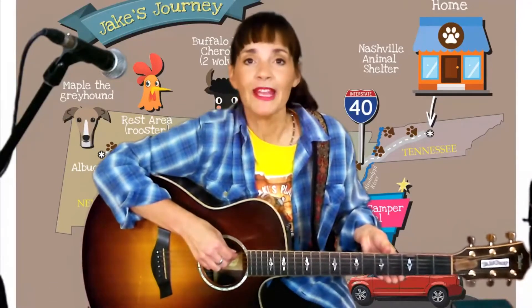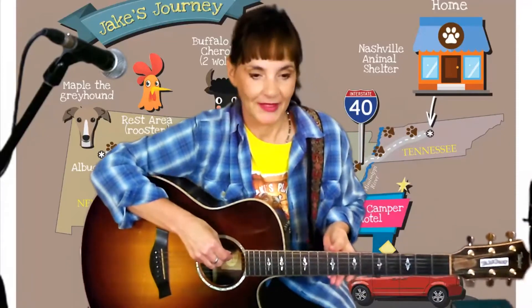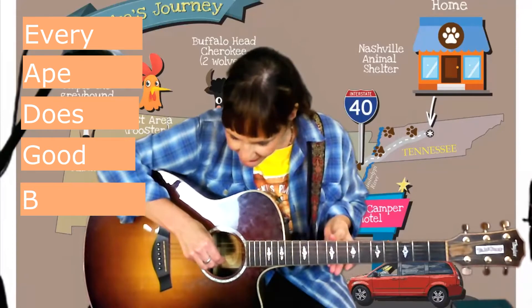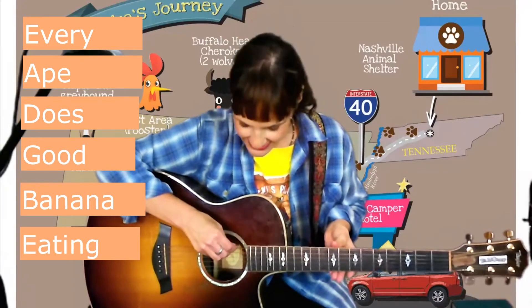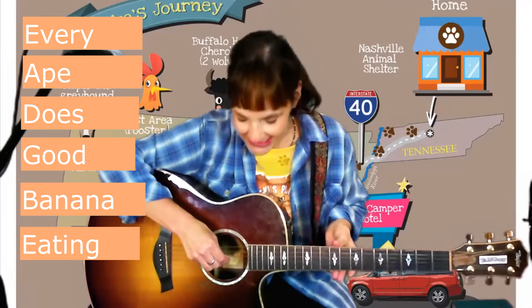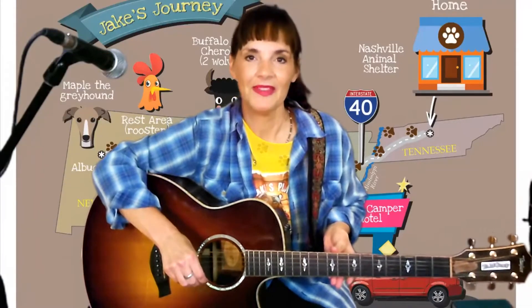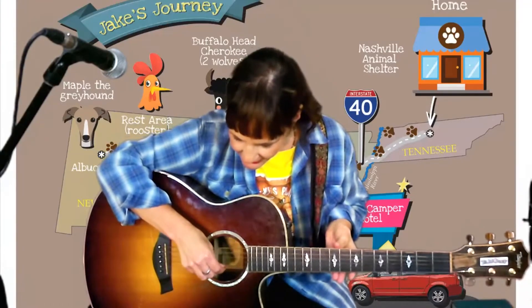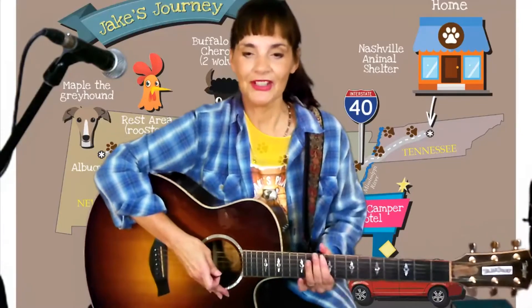A clever way to learn these is to come up with a little rhyme to go with it. I like this one: Every ape does good banana eating. Say it with me — ready? Every ape does good banana eating. There you go — E, A, D, G, B, and E. Those are the names of your guitar strings.